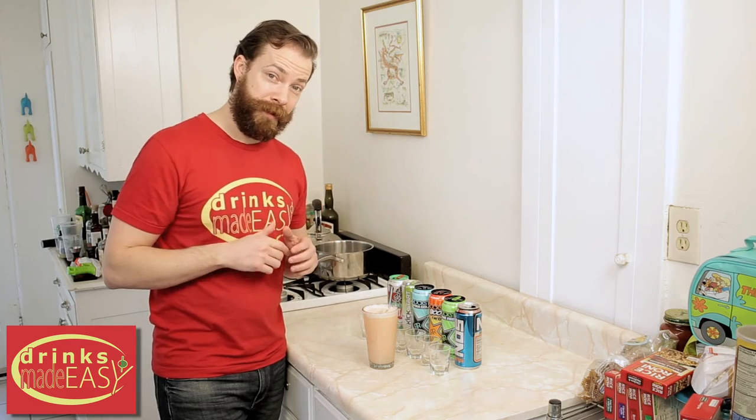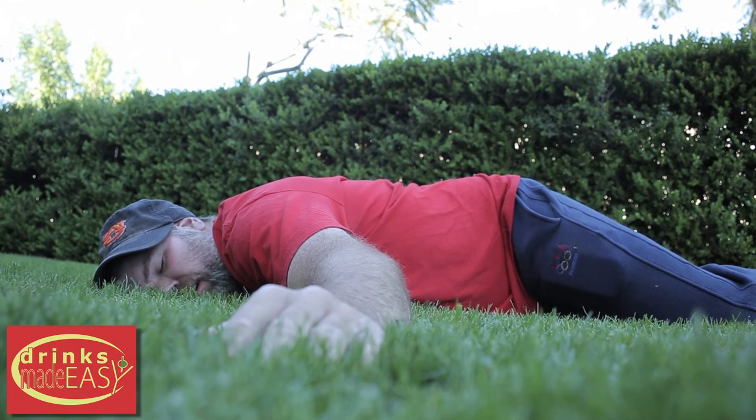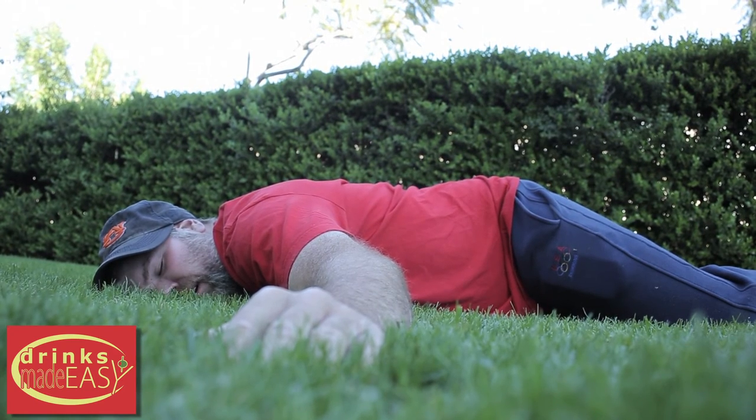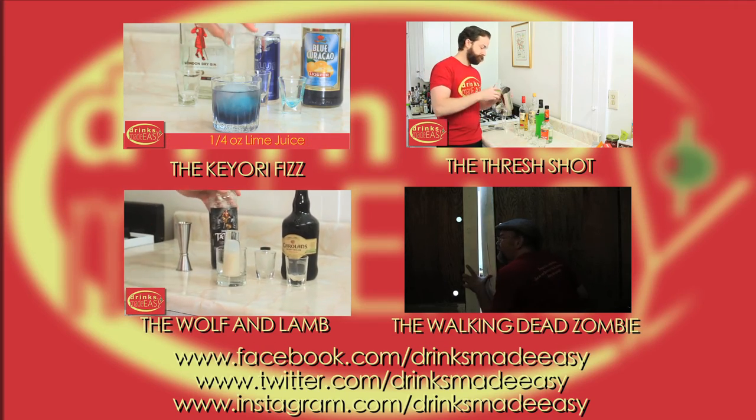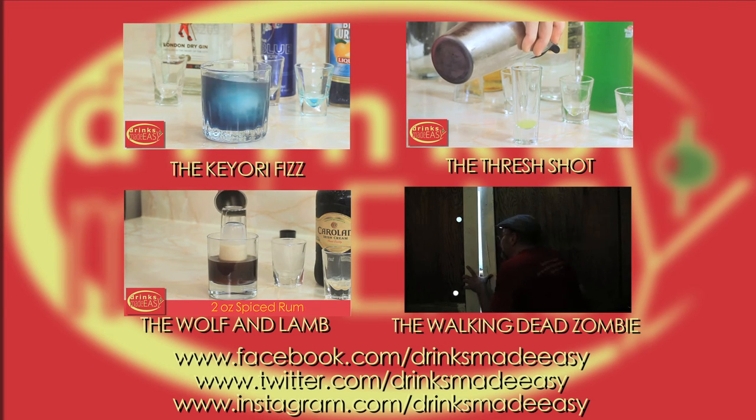because this could happen to you. Thanks so much for watching. And please remember to always drink responsibly, because everybody likes to make friends, but no one likes to make them in a prison shower.